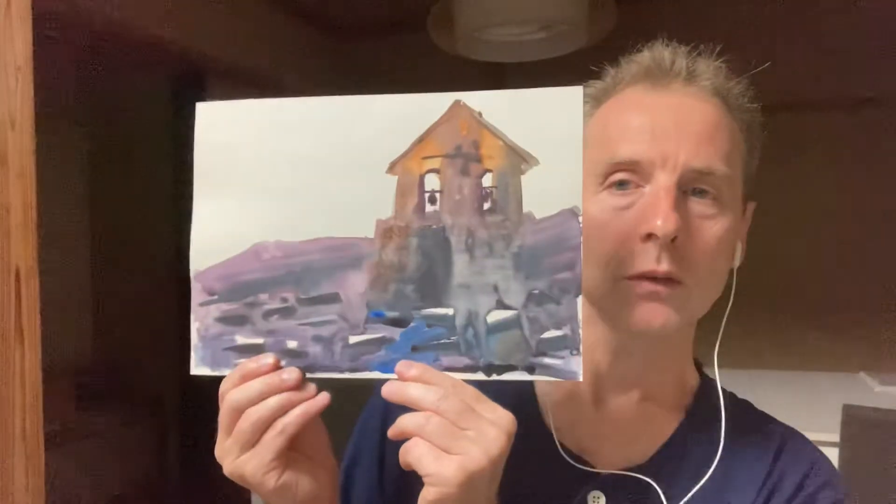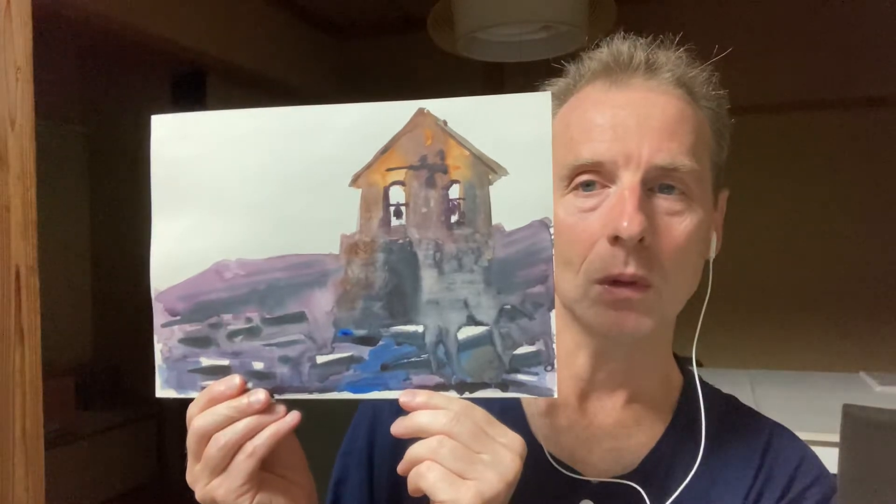Here's another one. That one looks a bit crazy, but I kind of like it. And over the top of a failed painting, here's another one.